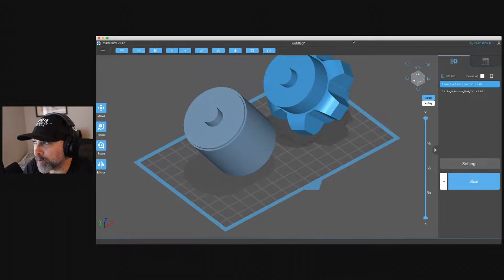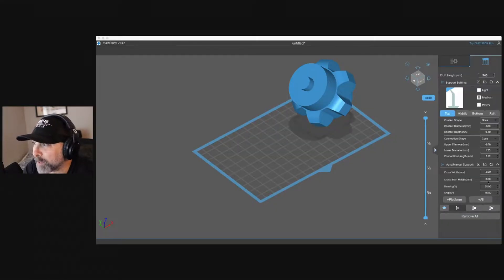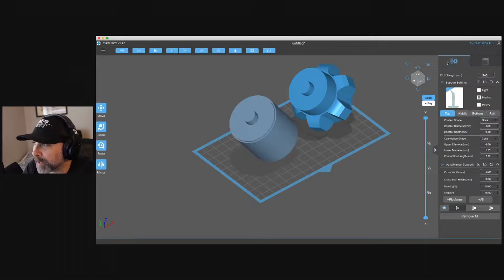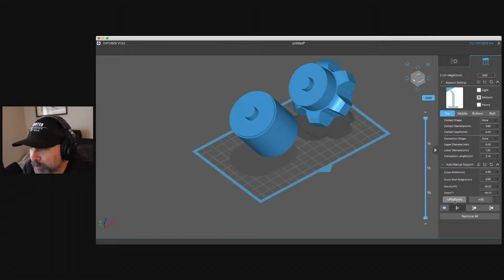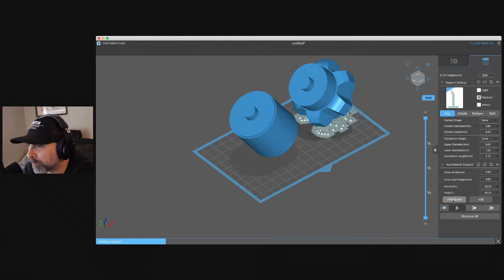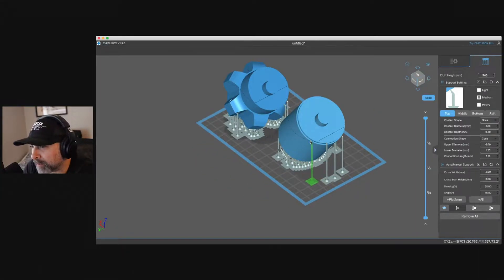Now we're going to add our supports, which is pretty straightforward. We go into the supports over here — we have it set for medium supports. We need to select both of our models. We're going to hit platform and it's going to add our platform and supports for both models. If we just had one selected, it would only do that one model. If we feel we need to add other pieces, we can just click on where we want to add them — we may want to put some more supports in here since they are angled.